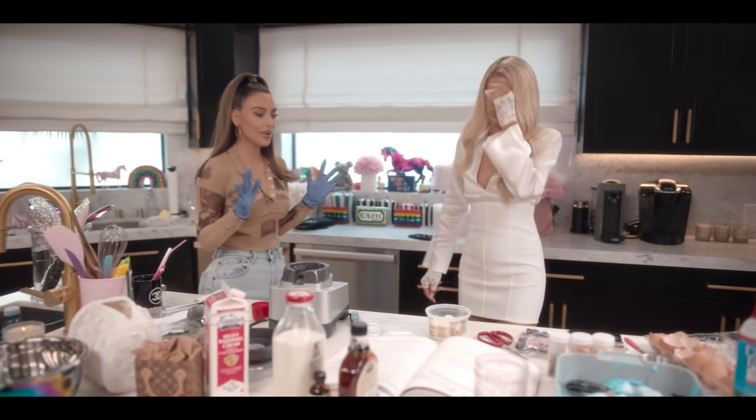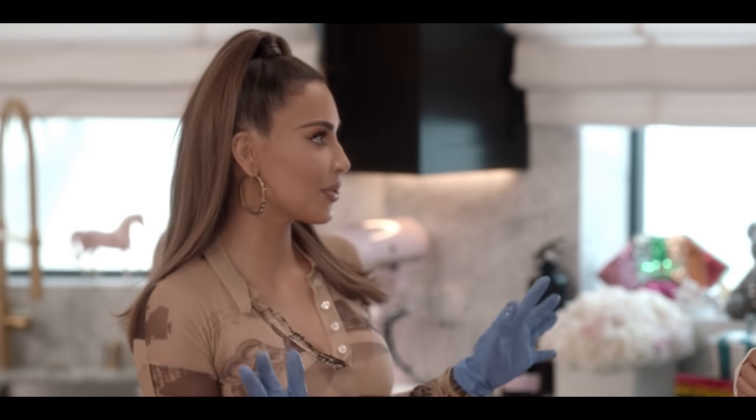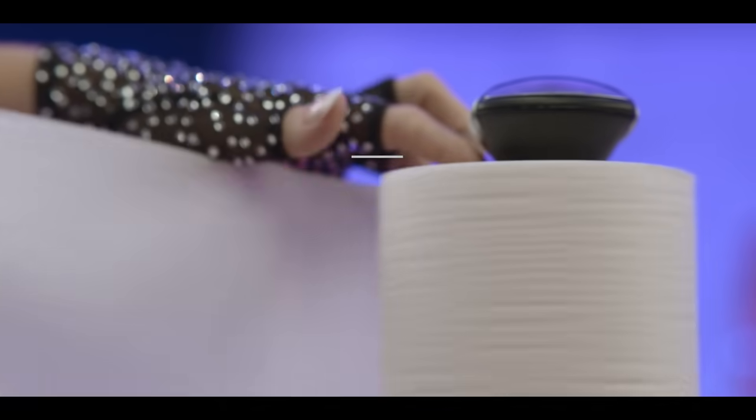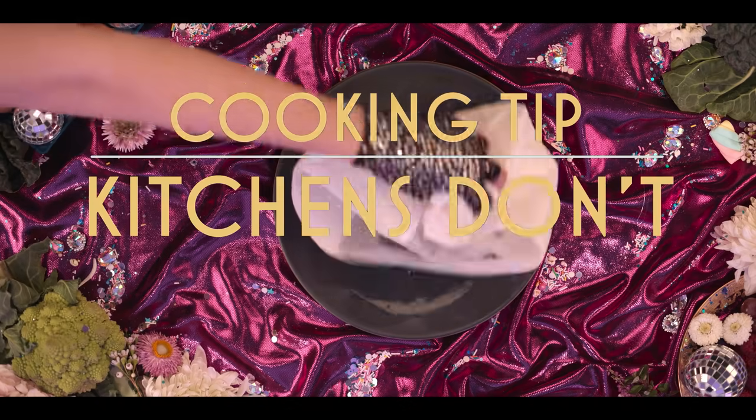I'm just so excited I know how to make a frittata. So 12 minutes. If it were me in my kitchen, this is when you take the 12 minutes to clean. Cooking tip: kitchens don't clean themselves.